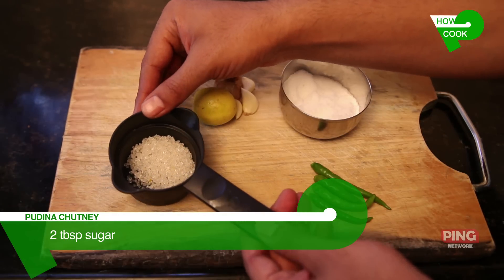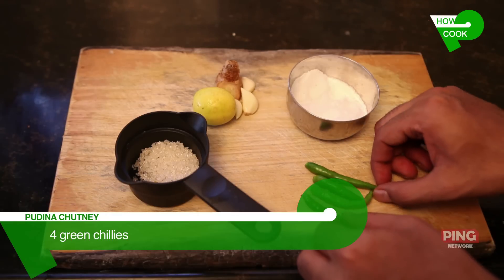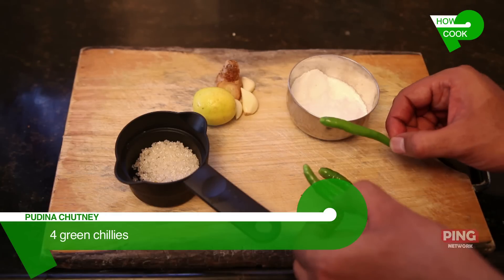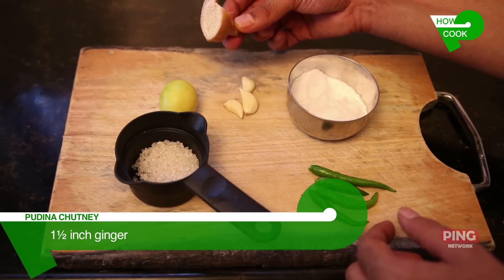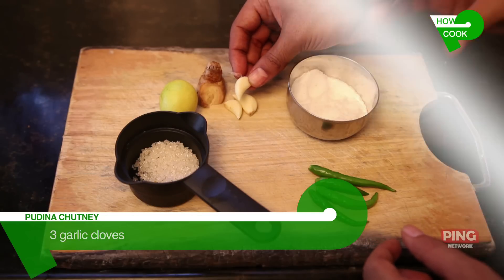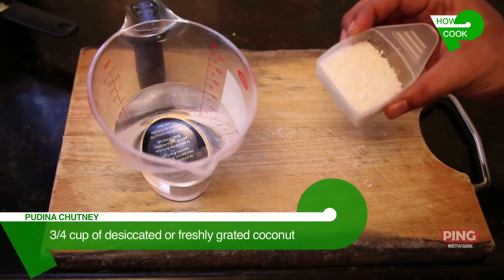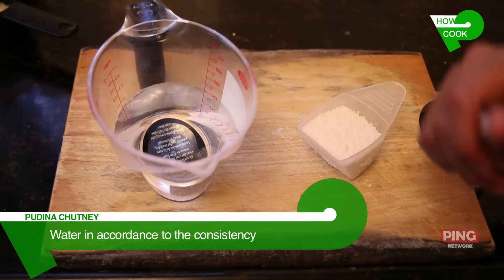We will also require two tablespoons of sugar, about one teaspoon of salt, four green chillies depending on your spice quotient, juice of one lemon, about one and a half inch of fresh ginger and three garlic flakes. We will also require quarter cup of desiccated coconut and water according to the consistency of the chutney.